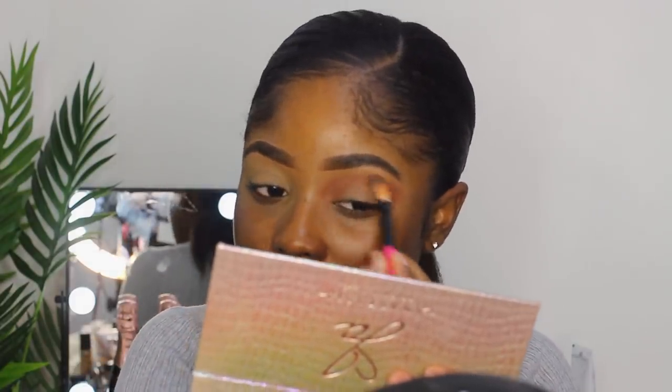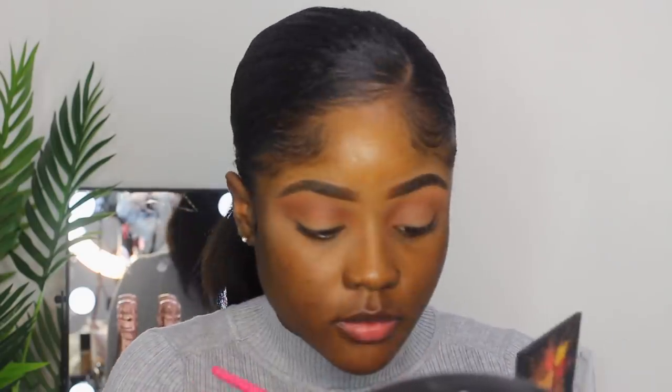I have a funny feeling that by the end of this video it's going to accidentally not turn out soft glam, but if that's the case at least we still got a cute look. I'm now going to take my Huda Beauty palette — the Coral Obsessions — and just go in with this shade to blend that out into my brows a bit better and soften it up. Then I'm going to take that same palette and go in with this shade and apply it basically all over my eyelids — so stunning.